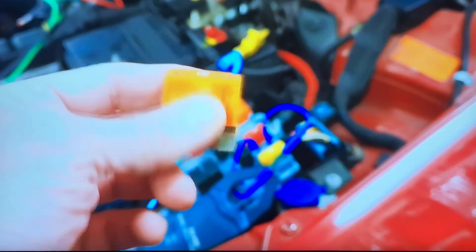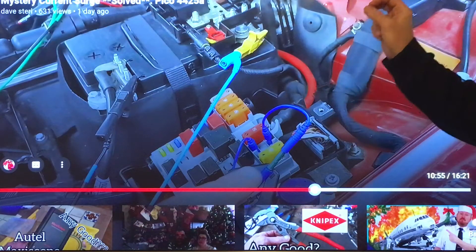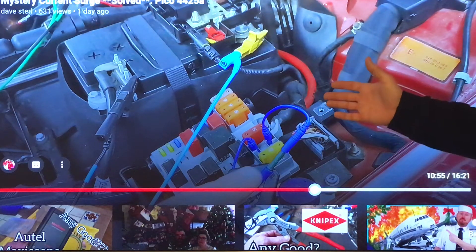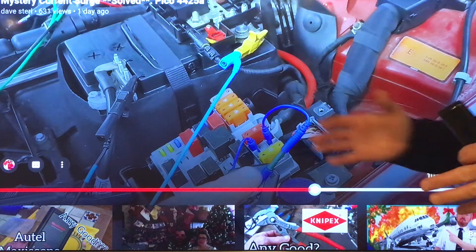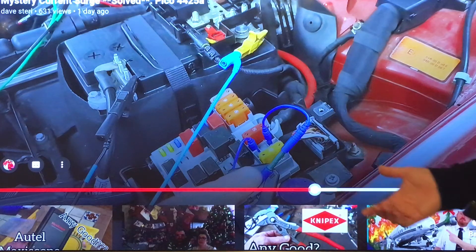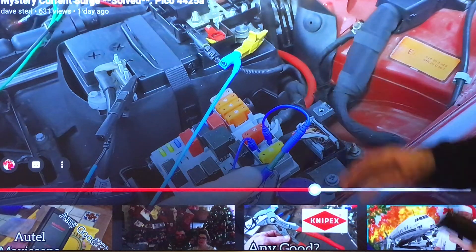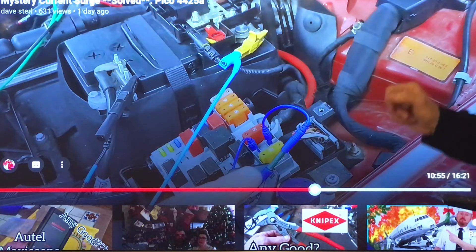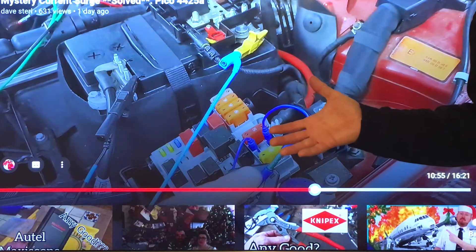In the second part of the video series, he's kind of localized what circuit is actually drawing the current. I'm not going to be a spoiler - go check it out for yourself. But what's of interest here is the size of fuse he's dealing with: a Maxi fuse, 40 amp. So 100 amps of current on a 40 amp fuse - how does that compute? Let's find out.